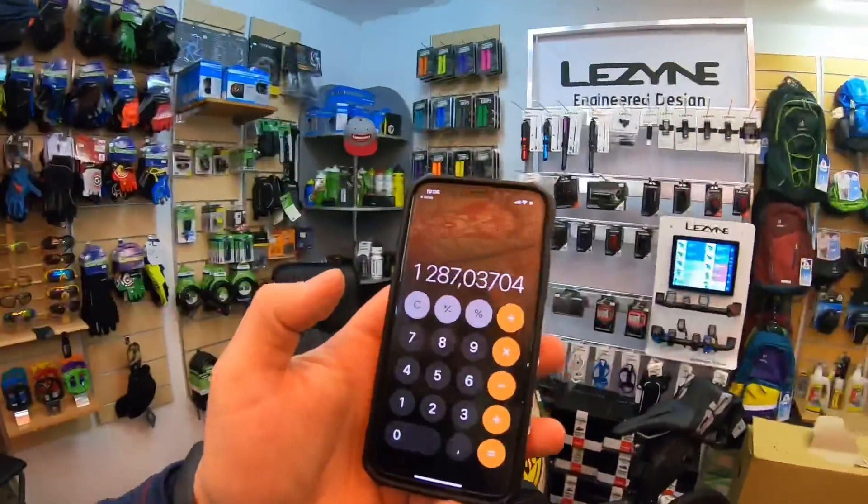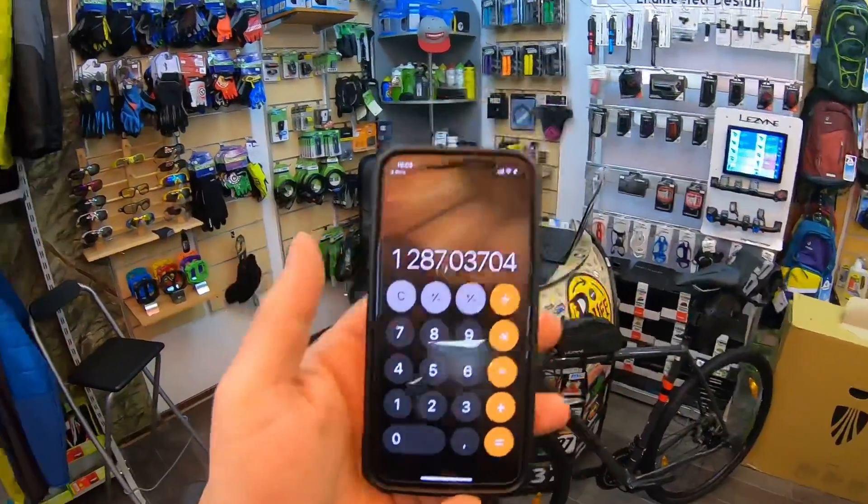Цена на этот велосипед в Украине — 2470 долларов. Но скоро в Украину приедет его младший брат — это Checkpoint 3. Там будет цена немножко меньше, оборудование будет немножко проще. Цена на него будет 1287 долларов — что очень даже неплохо. И как он приедет, на моем канале появится сразу интересный обзор про него. Возможно, я себе возьму Checkpoint 3. До этого времени я не обращал внимания вообще на Checkpoint — я даже не знал, что он существует.